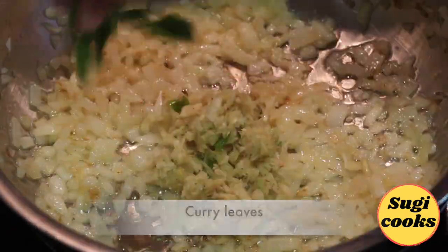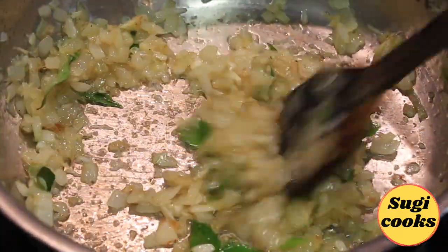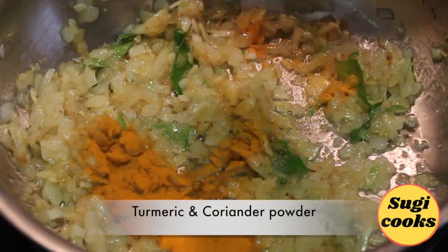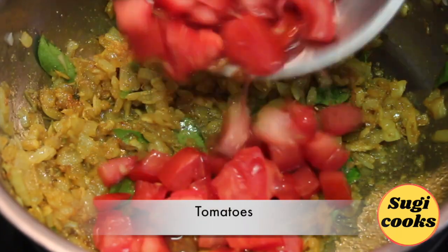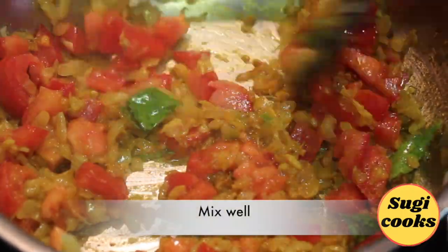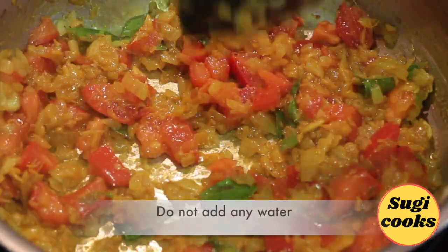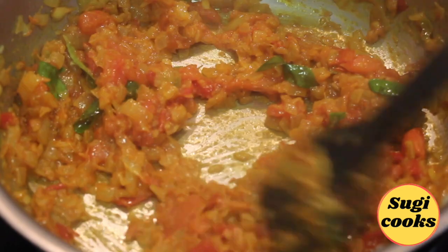Next, add ginger-garlic green chili paste and curry leaves and quickly fry for a minute. Next, add the spice powders and toss quickly on low flame. Add tomatoes and half teaspoon salt for the masala mixture. Mix well and do not add any additional water. Cook covered and simmer until tomatoes become soft.